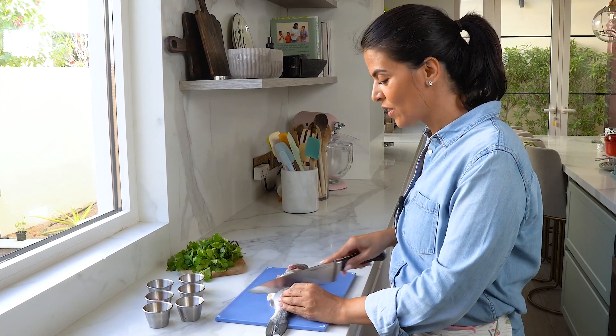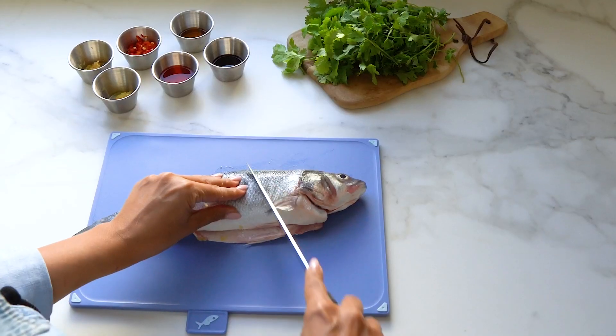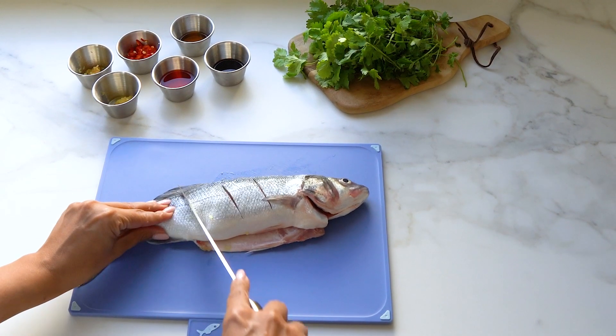It's important to score the fish so that it helps the fish cook through and also for all the flavor to get fully rubbed into all of the meat.